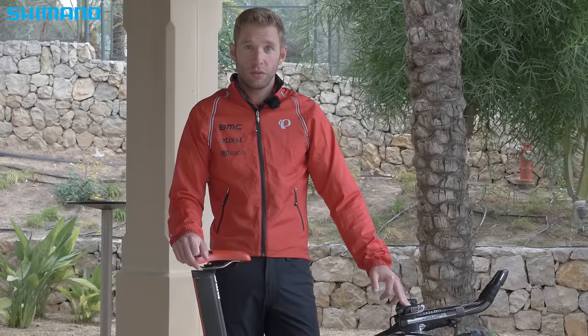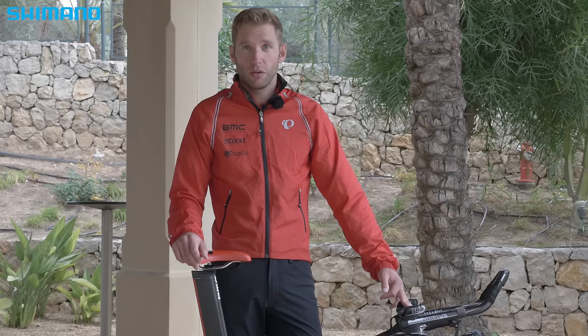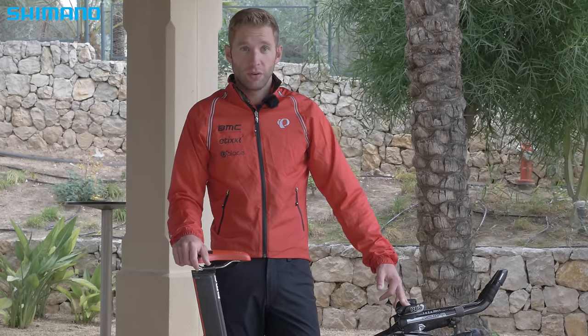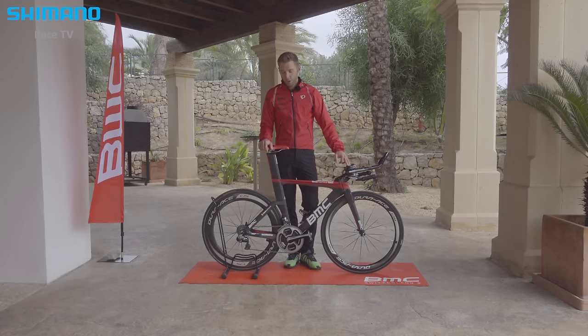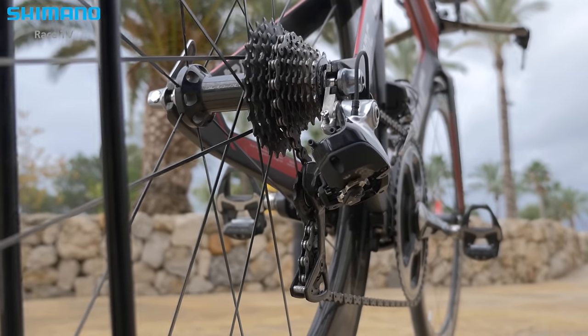I've seen the advantage of the disc wheel even on hilly races — the weight isn't too much higher, and on the fast flat sections and descents it's a big advantage. But in the most important race it's not allowed in Ironman Hawaii, so that's why I have the Ironman Hawaii setup with me now.